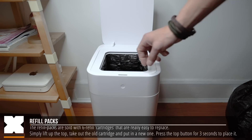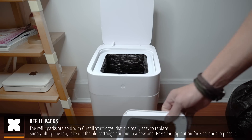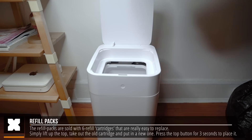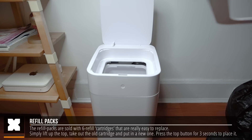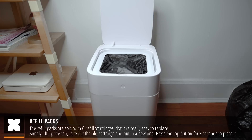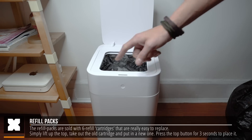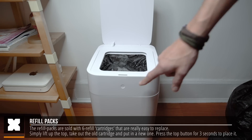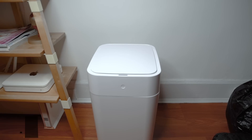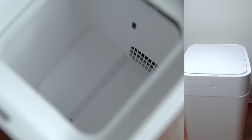They have refill packs that come with a pack of six refills, giving you somewhere between 150 to 168 trash bags. Simply pull out the old cartridge, put in a new one, and that's it. You can press the button on the front for about two seconds and it will pull in the bag using the fan, as it knows there's no bag in it yet because of a small sensor on the inside.